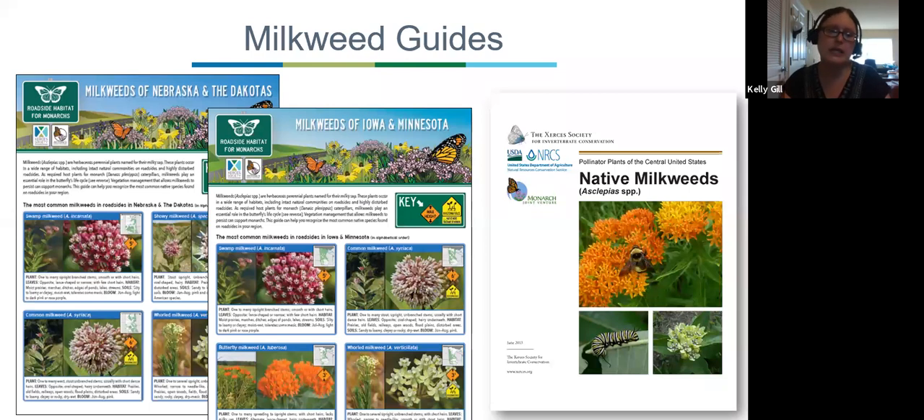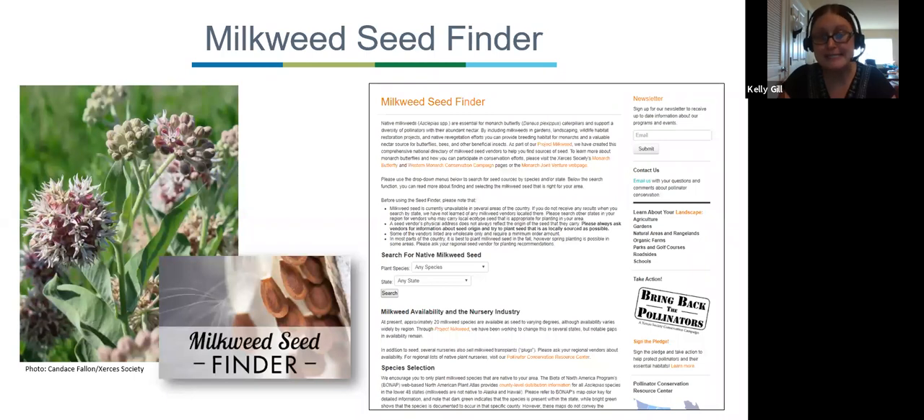If you visit our site, we have plenty of guides that describe milkweeds, give you identifying characteristics, growing conditions, and other information. We also have a milkweed seed finder — an interactive tool on our website where you can input what species you're looking for, what state you're in, and search for a seed provider or nursery. If you are a milkweed grower and want to get on our website as a provider, please let us know — we're always looking to expand this database.